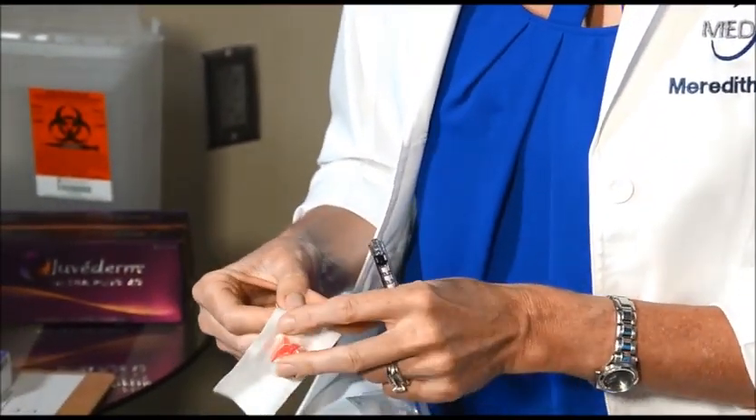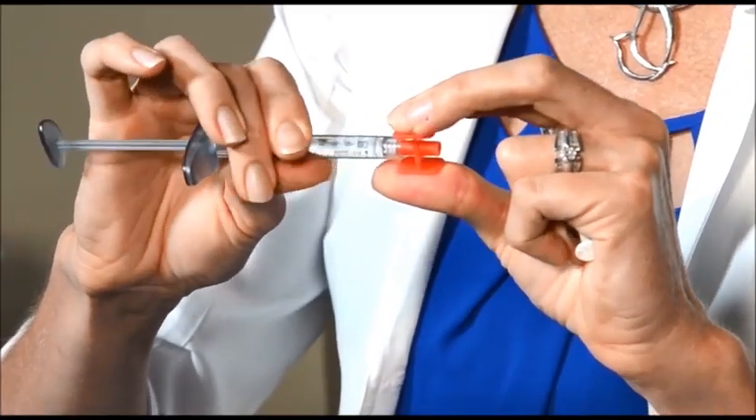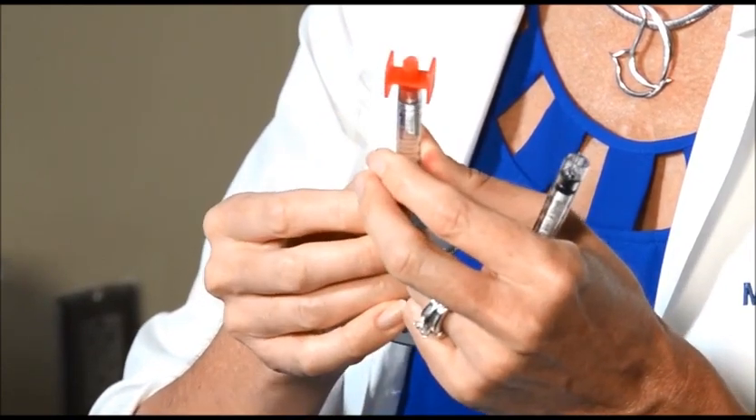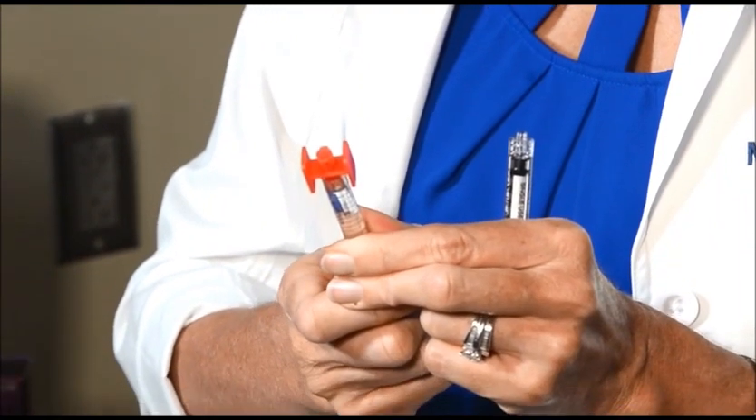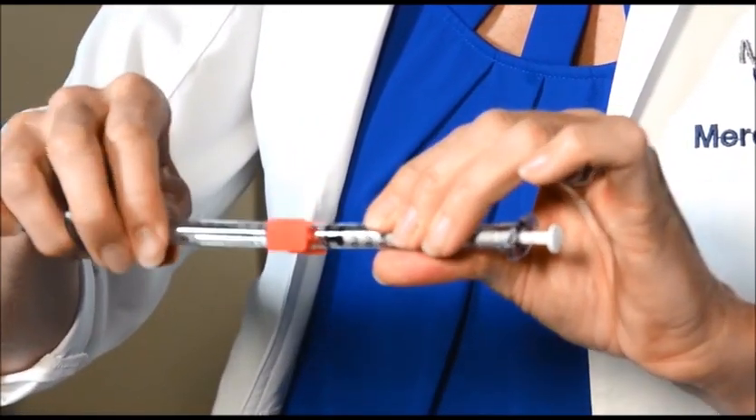Have your filler available — we'll pull a box of Juvederm Ultra Plus. What we'll do is prime our connector. Attach it, making sure we keep the ends clean so we don't break sterility. Take the cap off our syringe and attach it to the luer lock connector. Prime that connector so there's no air that gets into the other syringe — just push it up until you see the little glisten at the top, not overfilling it. Then attach your empty sterile syringe and push as much product as you want into it.